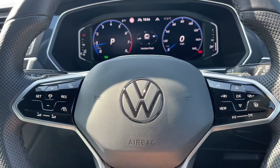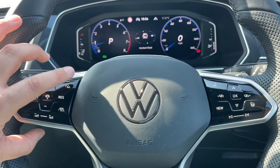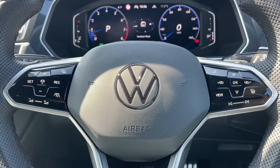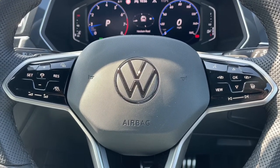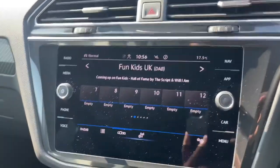Below that we have stereo controls as well as cruise control. Once you hit cruise control and press the button in the middle, this car is able to maintain its own distance between itself and the car in front, both speeding up and slowing down automatically depending on the car in front's speed.